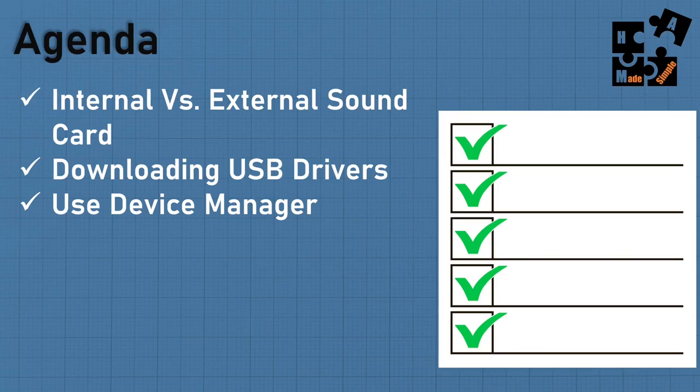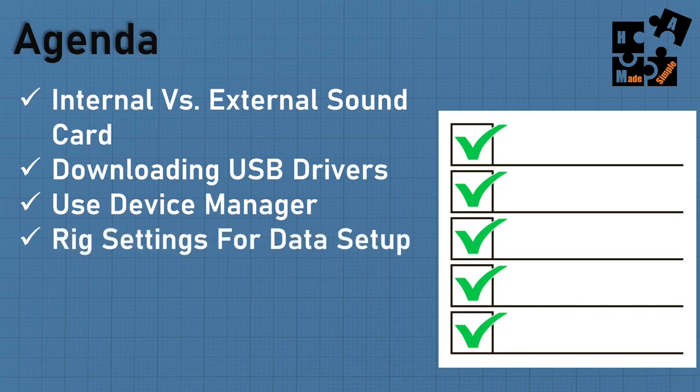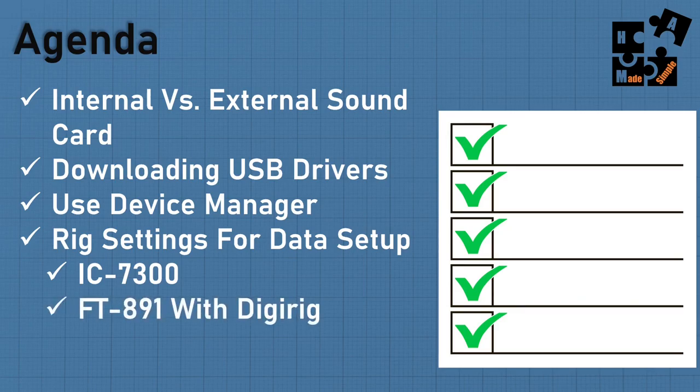For those who have experienced opening Device Manager and not seeing the com port section, I'll show you a little trick to make sure that appears. I'm also going to do the rig settings for data setup for both the IC7300 and the FT-891 using the DigiRig sound card. I spent hours testing and watching other videos, and I'll give you a step-by-step list so you don't have to — you'll be able to get it going quickly.